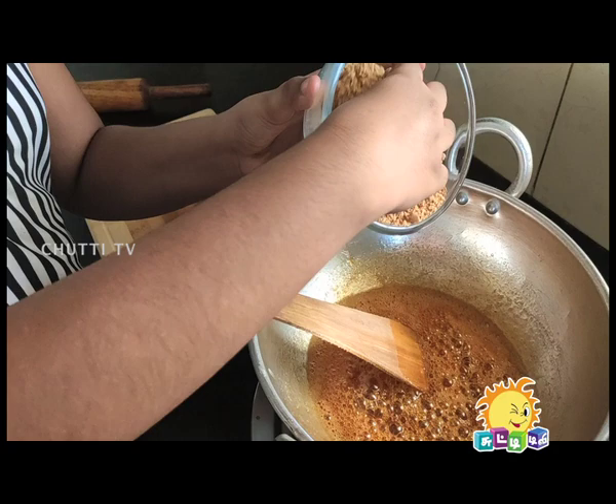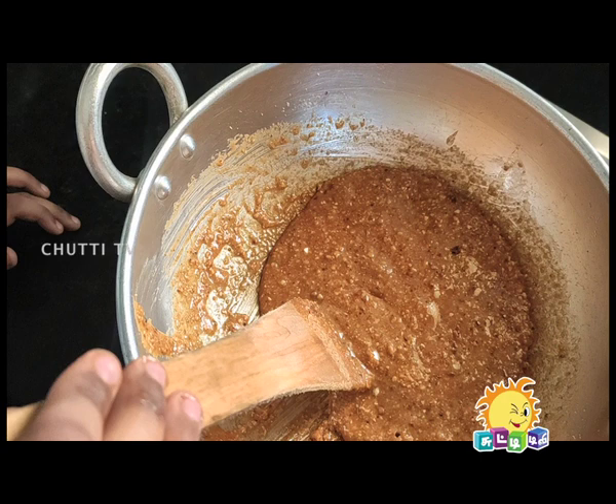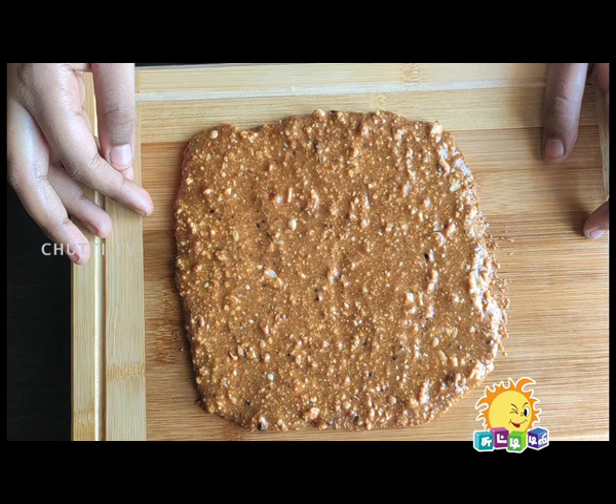Now we add the ground nut and mix it in well. We transfer it to a greased plate. Let it set for about ten minutes.